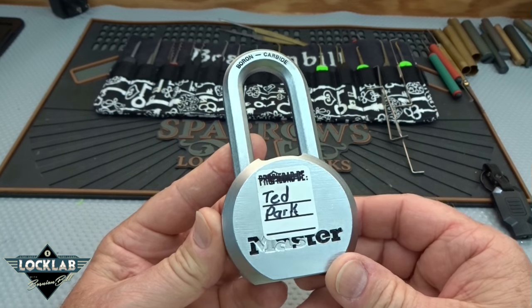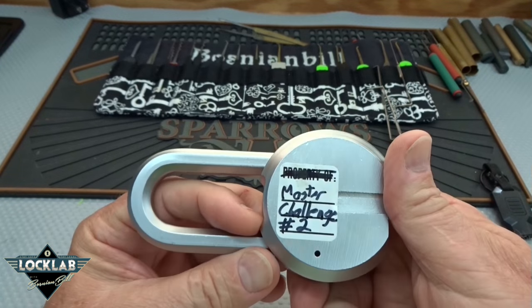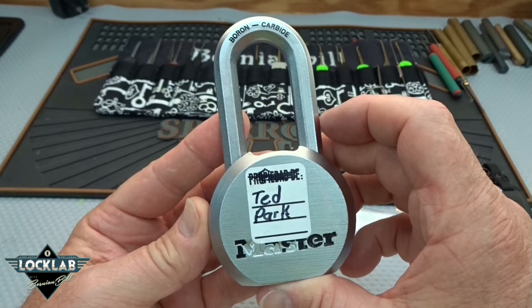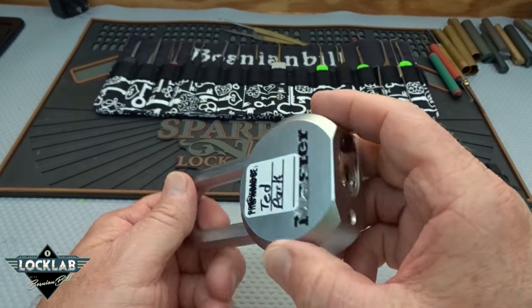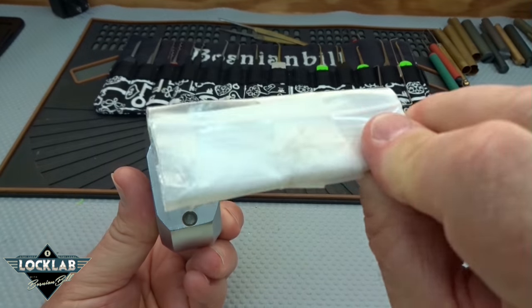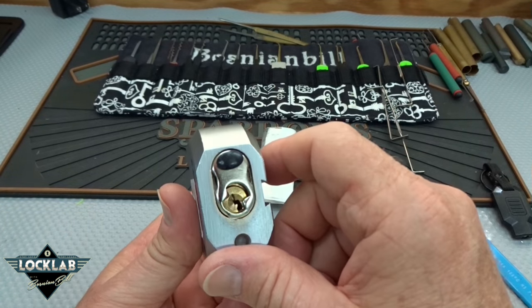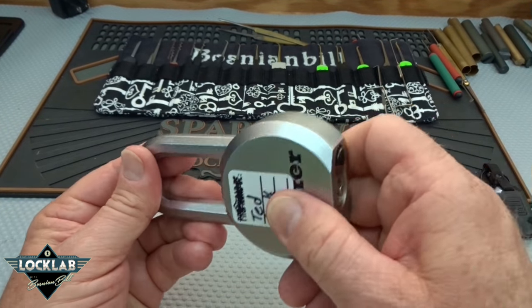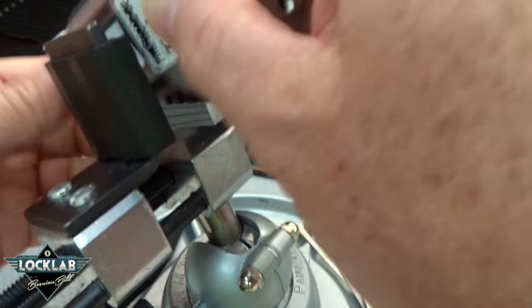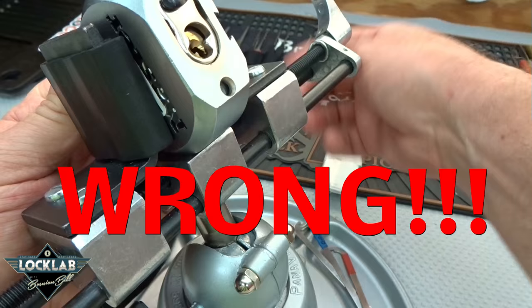All right guys, this is attempt number two on Ted Park's master challenge number two. I spent 10 minutes on this thing and got nothing. There's a little bit of feedback, a lot of crunching around the side. There are six pins — I do have a key, we'll unwrap that later. This lock does not give very good feedback, and there are a lot of serrations in here.